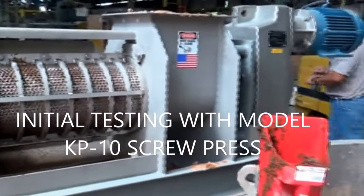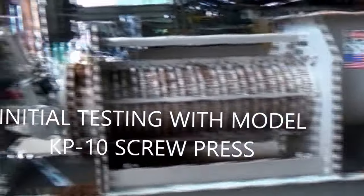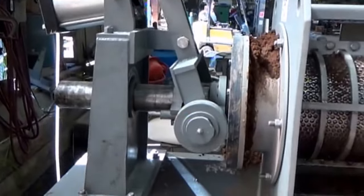This is a model KP-10 with a rotating cone.